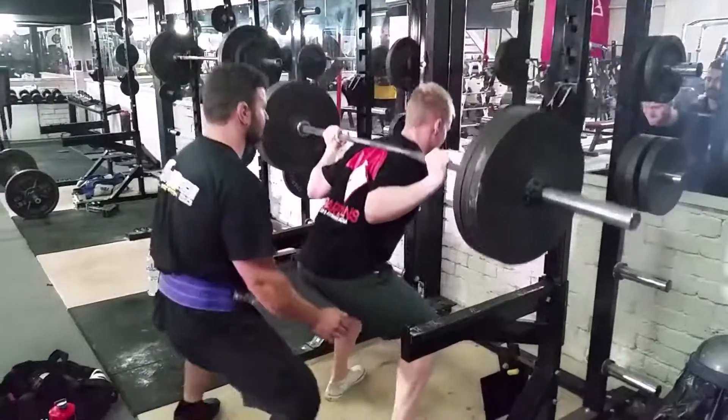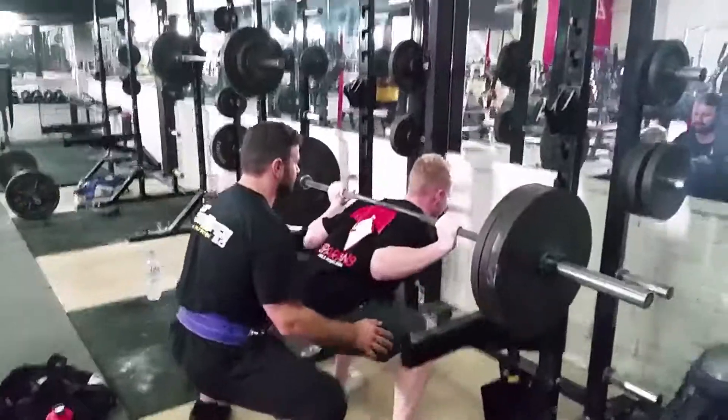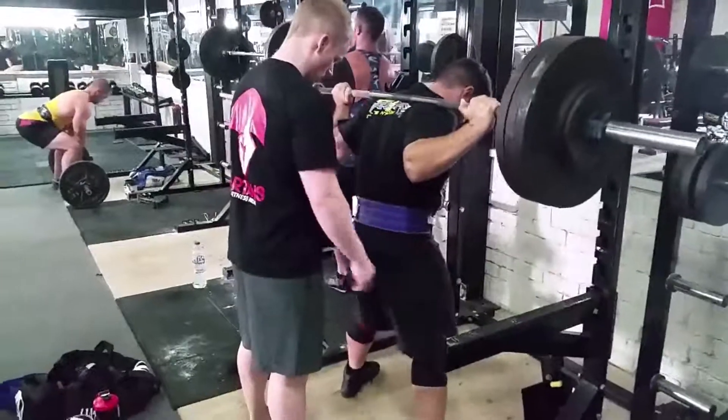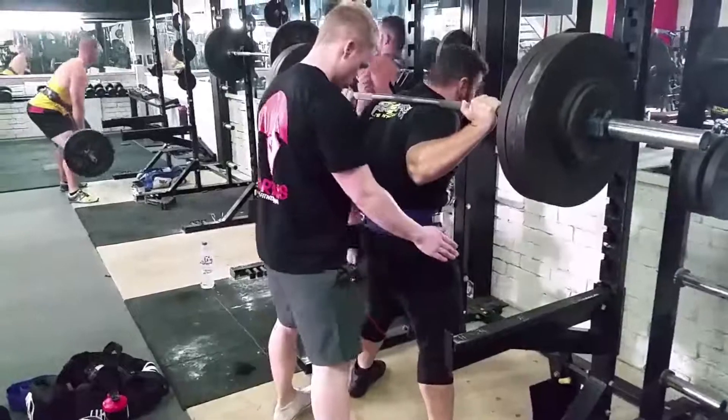Hey YouTubers, it's the Count, Mr. Dekula and Mr. Patrick. For our first in-the-gym training video at Spartansupps HQ, in this workout we are hitting a squat workout — doing some squats, working up to some heavy stuff, some speed stuff, some accessory stuff.